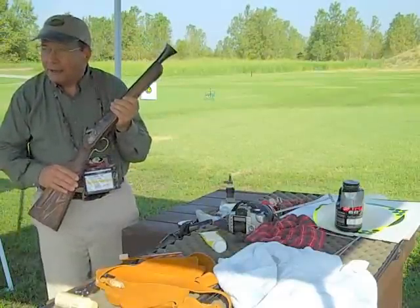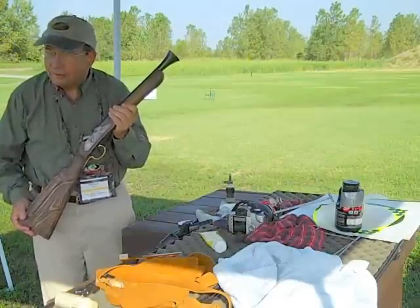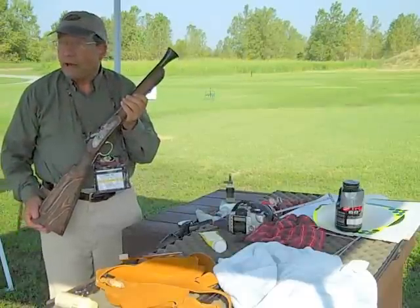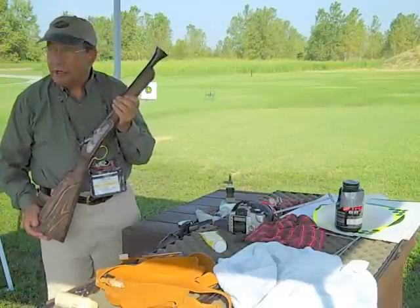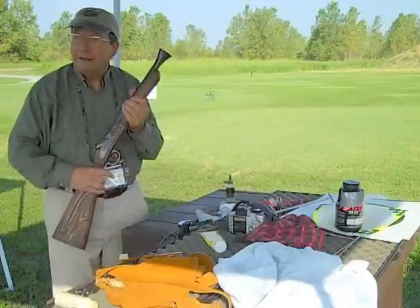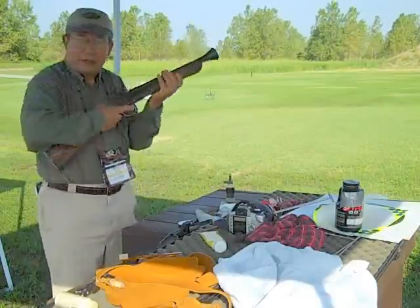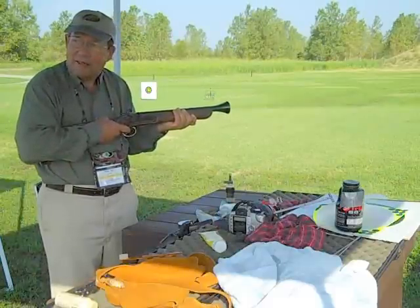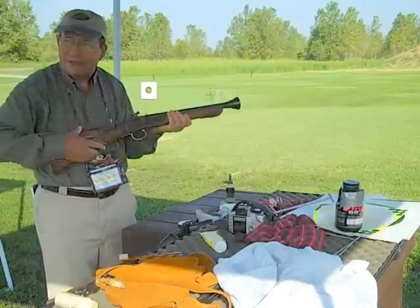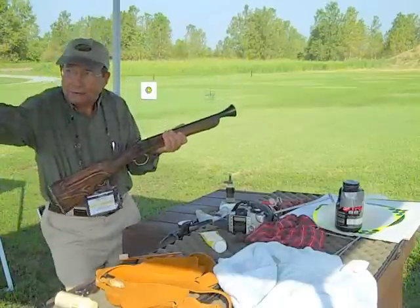That was about the blunderbuss. How did these things actually shoot? They are short-range guns — always were. They were used by carriagemen for the same reason; they could actually reload them while sitting up on the buggy seat. But they were never raised to the shoulder to be shot. They were shot braced across the body, and they have a recoil bulb to help take the recoil. So you pointed this at your highwayman over there, and hopefully got him first before he got you. Bang!